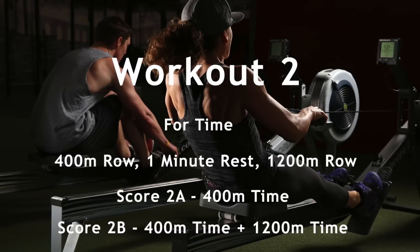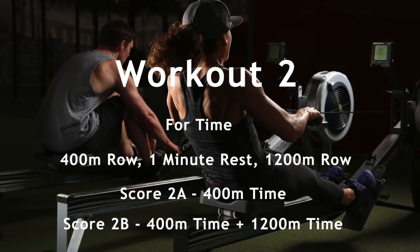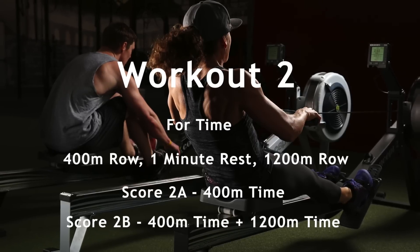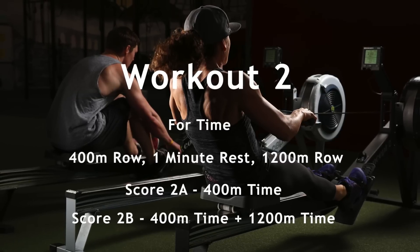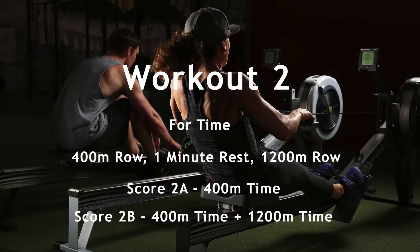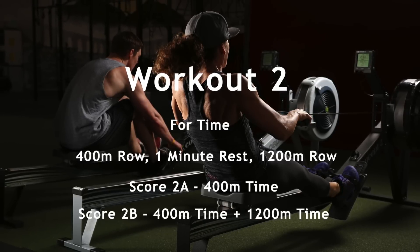Workout 2 is for time. Start with a 400 meter row followed by a 1 minute rest, then finish with a 1200 meter row. Your first score is your 400 meter time. Your second score is the total time for both the 400 meter row and 1200 meter row — add both of those times together.